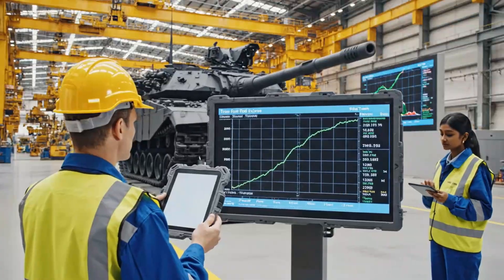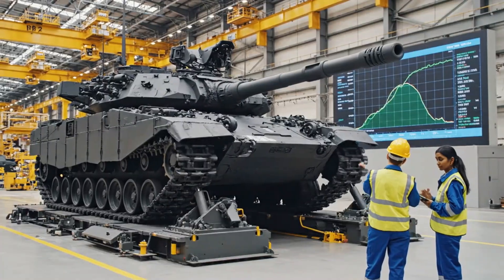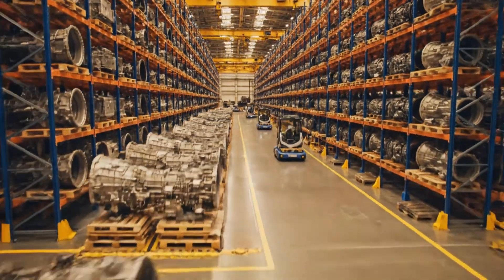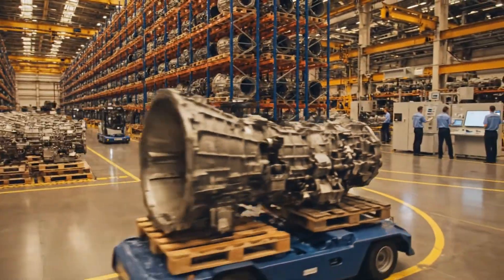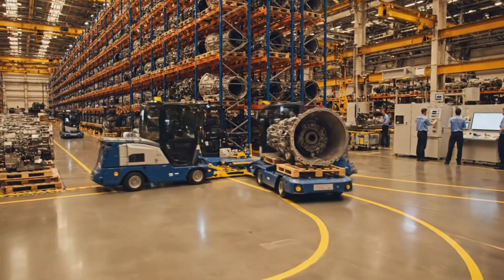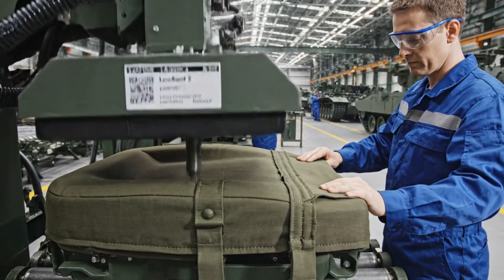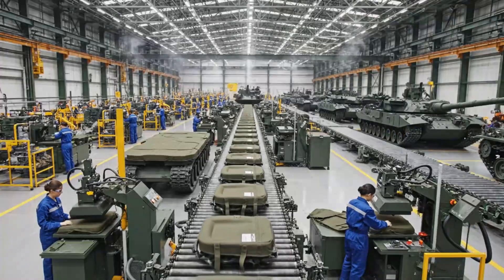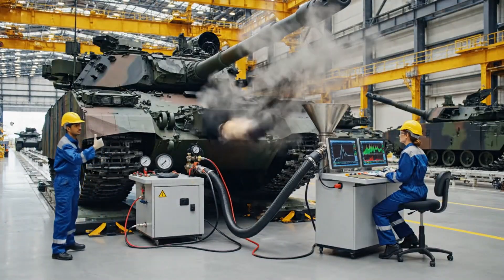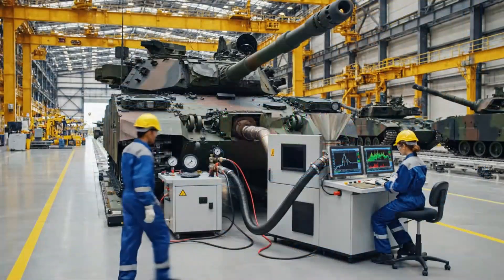Torque spike registered at full deflection. Confirmed. The stress on the drive sprocket is within parameters. Is the heat press ready? Almost — just loading the label now. Idle stabilized, moving to load sequence now. Confirmed. I'm seeing the NOx levels spike as expected.